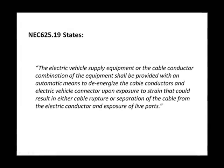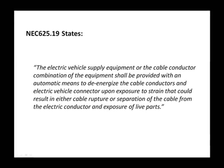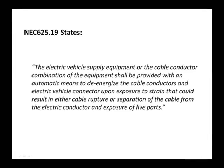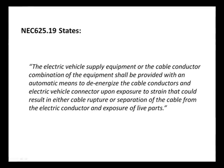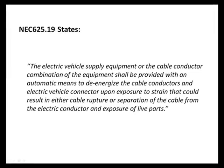NEC Code 625.19 states: The electric vehicle supply equipment or the cable conductor combination of the equipment shall be provided with an automatic means to de-energize the cable conductors and the electric vehicle connector upon exposure to strain that could result in either a cable rupture or separation of the cable from the electric conductor and exposure of live parts.